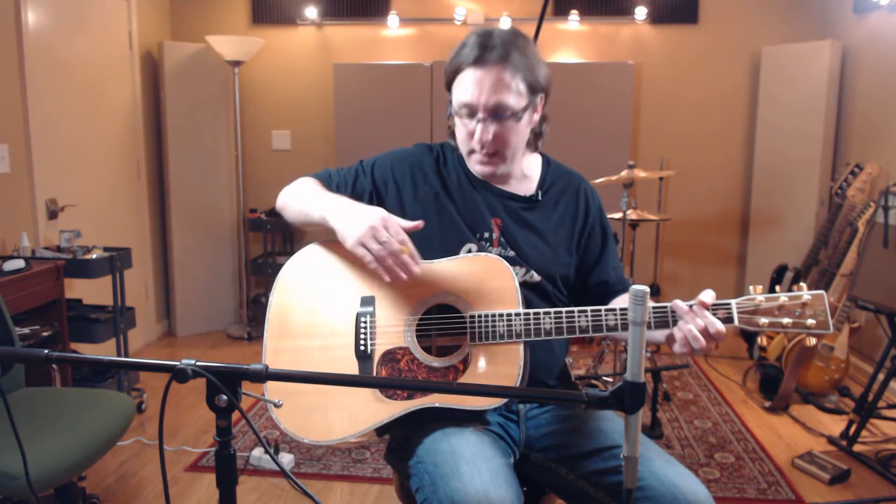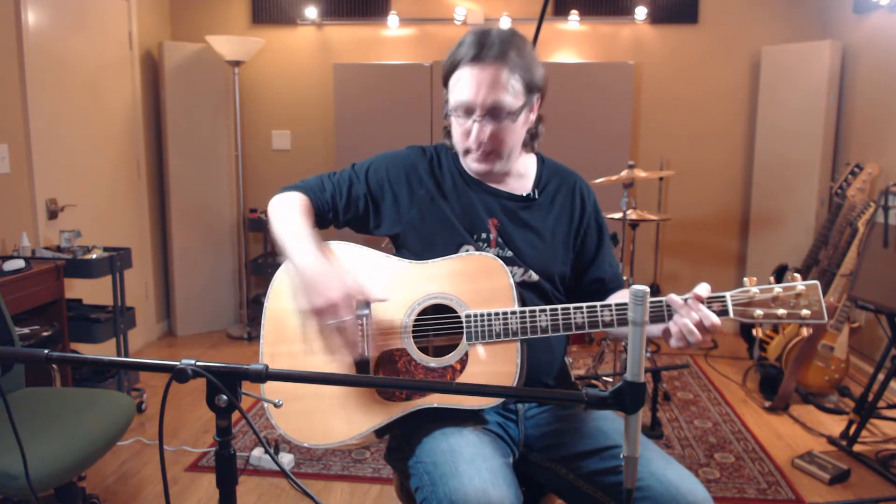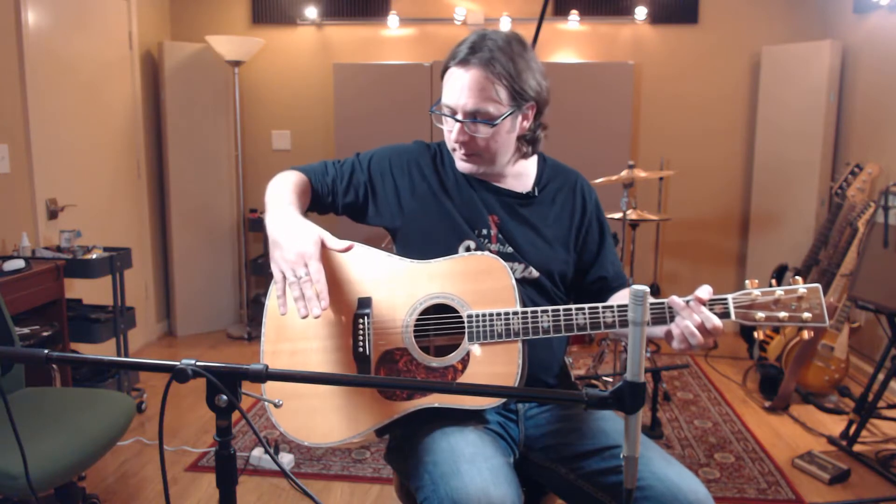Take that into consideration — the sound hole isn't what makes the sound. It's just there so that as the top vibrates, the air pressure can easily be regulated. Otherwise the top wouldn't vibrate very freely. If the body were all sealed, anytime the top wanted to move downward it would encounter resistance from air pressure, and it wouldn't be able to vibrate very far. Every time it vibrated outward it would create a slight vacuum. The sound hole just allows the top to vibrate freely.